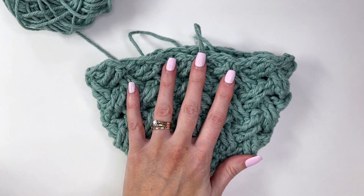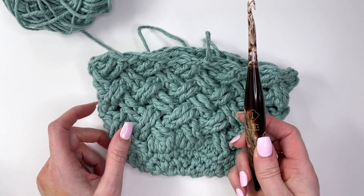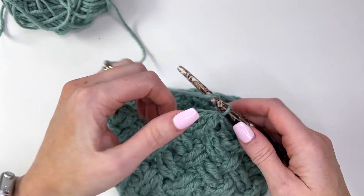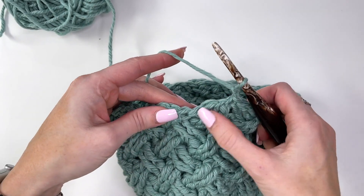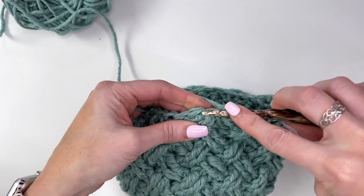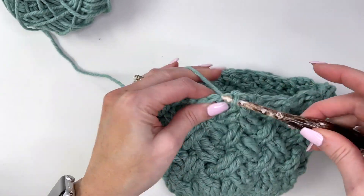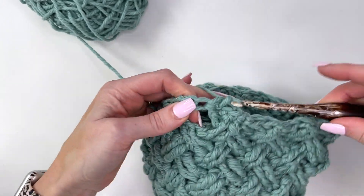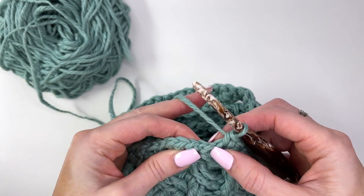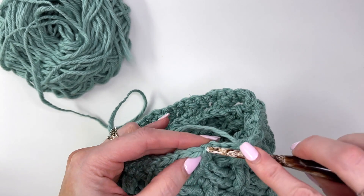Now we're going to do the band. Switch to the smaller 5.5mm hook. Chain one and start with a round of single crochet stitches to set up for the band — this is a base round before the ribbing. Work one single crochet into every stitch. I've worked around 48 stitches, then slip stitch in the first single crochet to join.